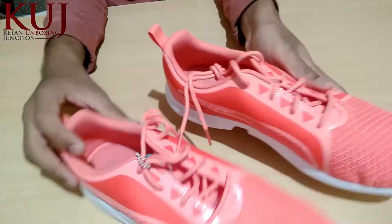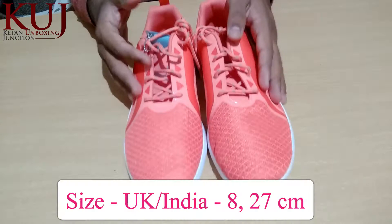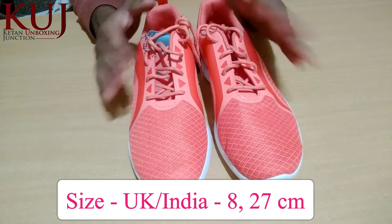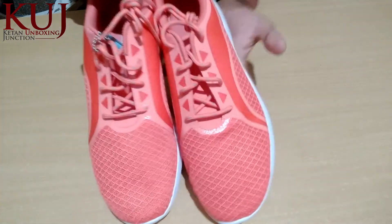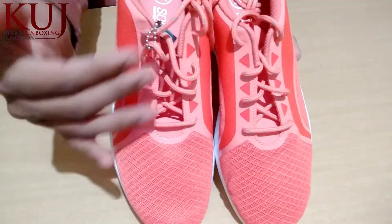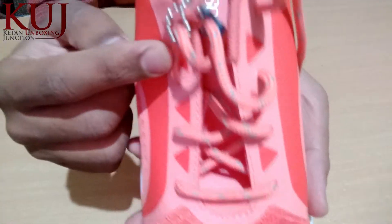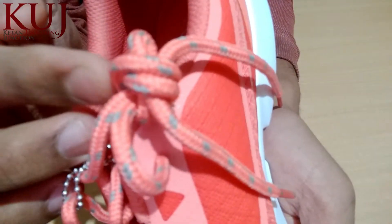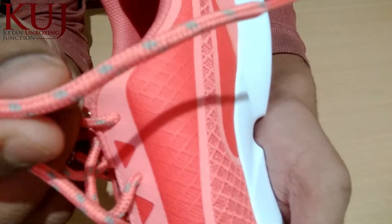When looking from one side, you can see the mesh design. On the other sides of the neck area, you can also see the lace — we have a pink color lace and also a gray color lace.